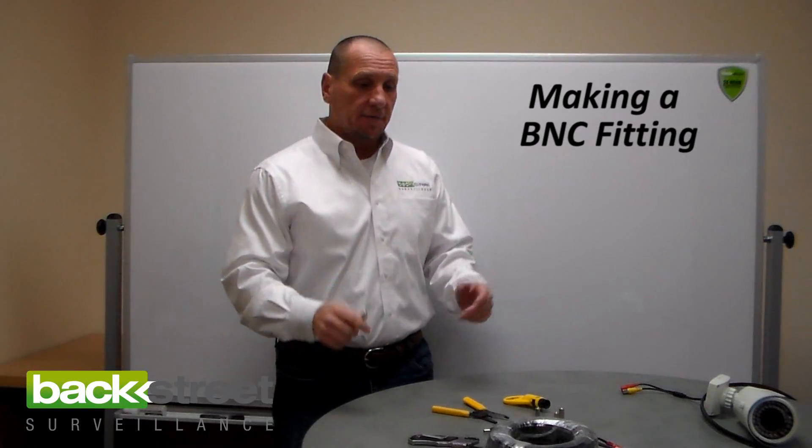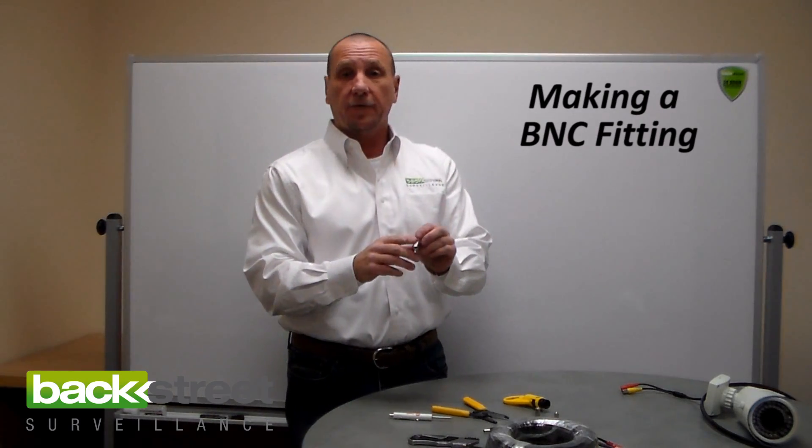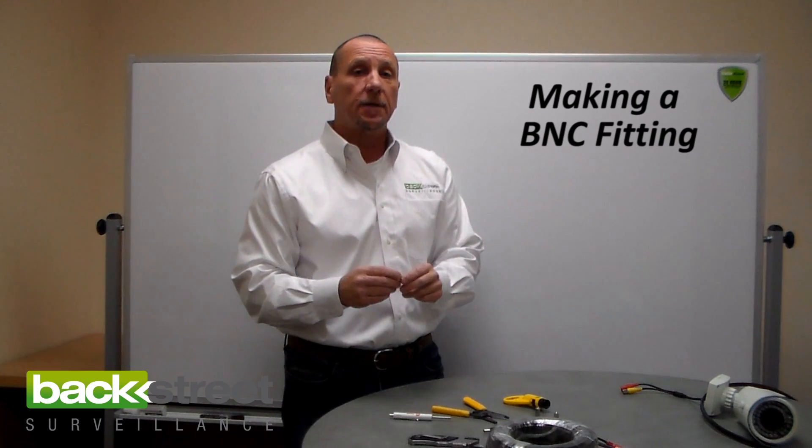Let's go through making a BNC fitting. BNC fittings — this is a BNC fitting here. It's for video transmission, used in professional applications. There are two types: there's the twist-on fitting, which we like to use, and there's the crimp-on, which security dealers like to use.